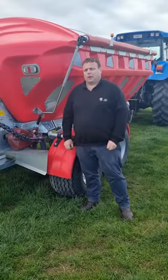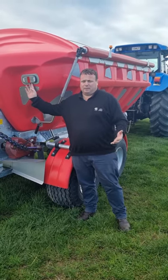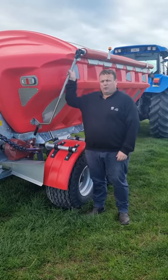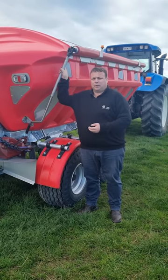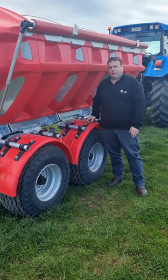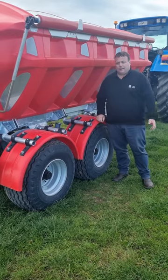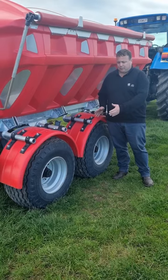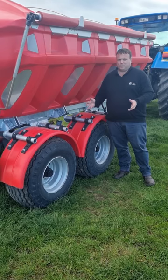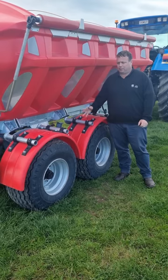A couple more things to note: all Gill Trap spreaders come standard with lights, just to keep you nice and safe and visible while on the road. An optional extra is a rollover cover, which is popular as it keeps everything inside the bin nice and dry, especially on wet damp days. Another optional extra is mudguards, which are very popular and help keep everything clean. Lastly, the wheels — this machine is set up on tandems, and we offer tandems in a range of different wheel sizes. We also offer singles, so if you're in especially wet conditions, a big set of singles is often more appropriate than tandems.